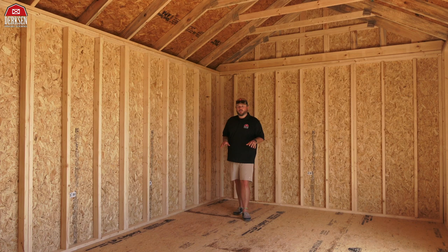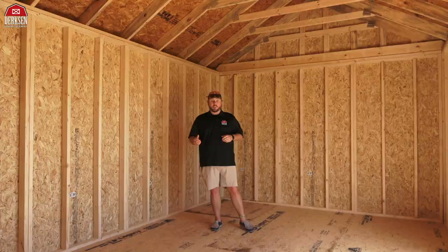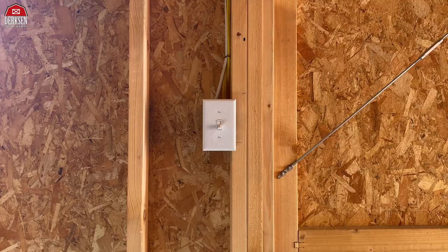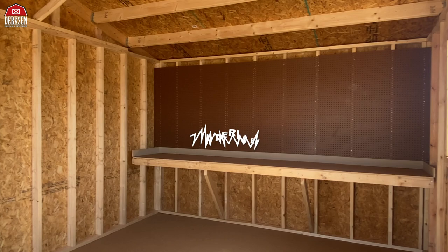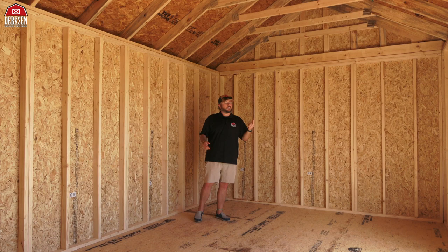You can customize it any way you want — add construction-grade house wrapping or felt paper to act as an extra moisture barrier, or add an electrical package where you get a breaker box, four outlets, one light, and one light switch. You could also add a workbench or pegboard on the interior width of your building so you have a place to organize your tools or do a little tinkering. So how would you customize your very own Dirksen side utility?